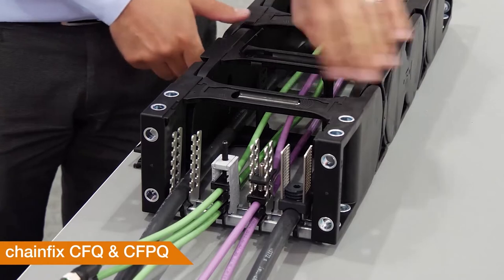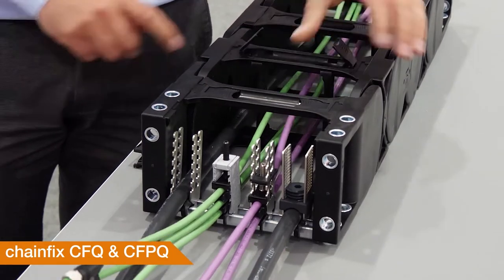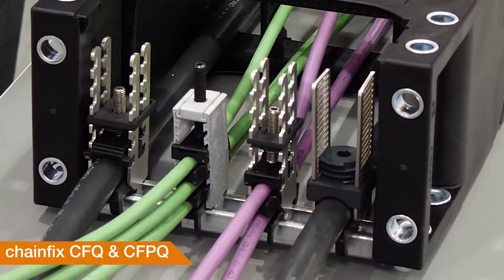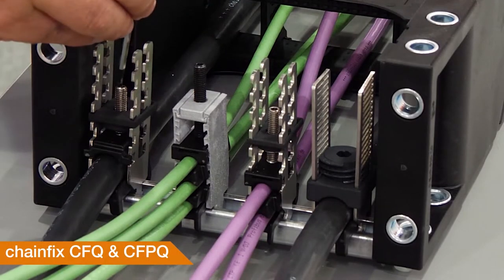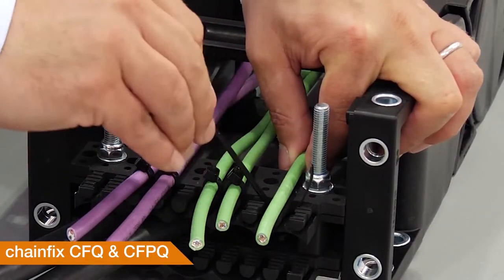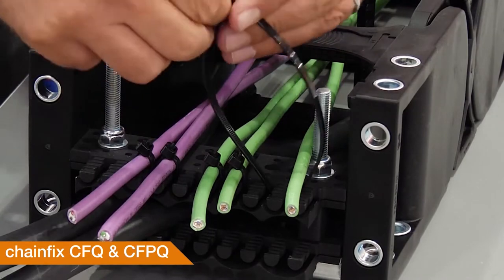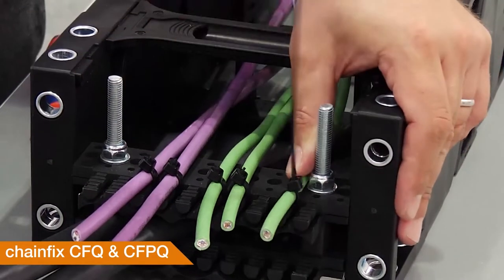You know our E-Chain system E4Q very well — you can save up to 80% of assembly time with this chain. And to save more time on strain relieving, we have worked together with our colleagues from the ready chain department and developed four different styles of strain relief systems that we are testing right now. These guys strain-relieve thousands of cables every day and know exactly what they need.